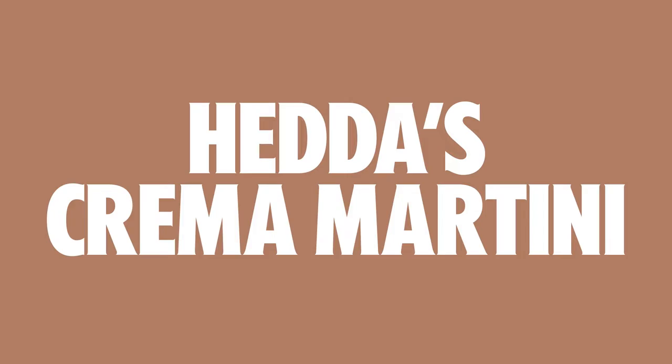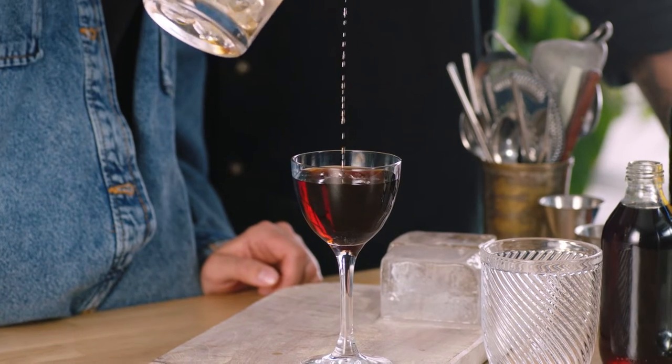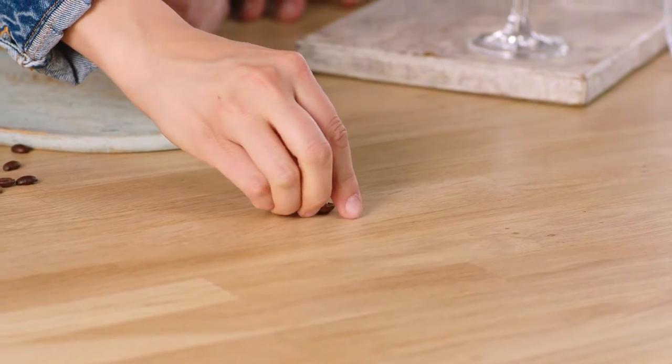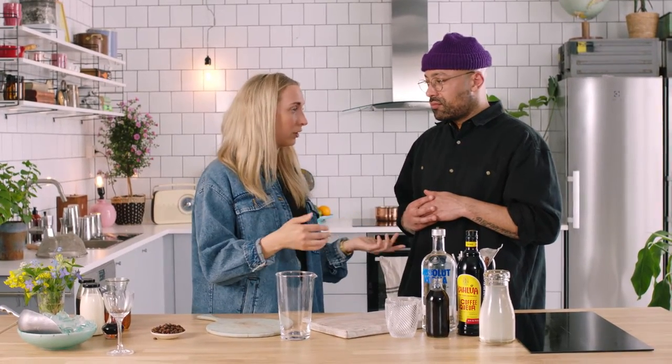A Crema Martini. This is going to be more spirit-forward — we're going to have some hints of coffee, but not as much as in an espresso martini. It has that kind of Irish coffee vibe going on with thick whipped cream, with chocolate bitters really coming through. Really smooth and luxurious texture. We're not going to shake it, we're not going to build it — we're going to stir this drink. When you stir a drink, you get a smoother texture; when you shake it, it becomes a little more crunchy and zesty.